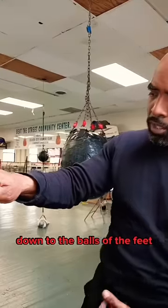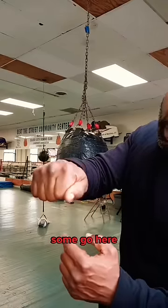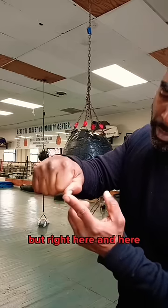Down to the balls of the feet. So I go here, some go here — the gloves are made to either go here or here. They're not made to go there, so the boxing gloves don't even go down there.